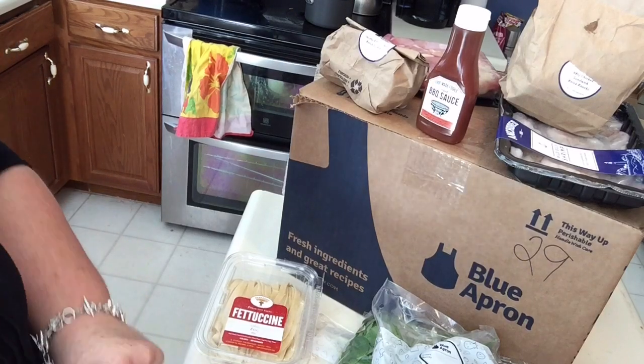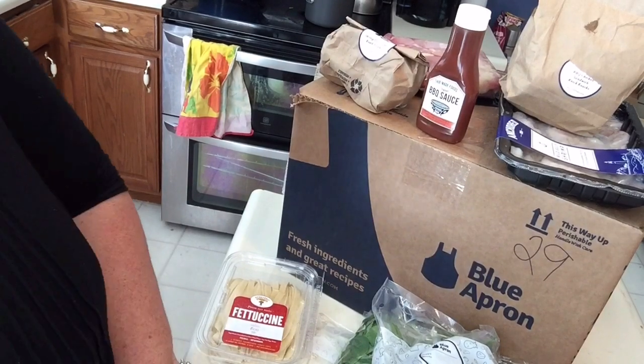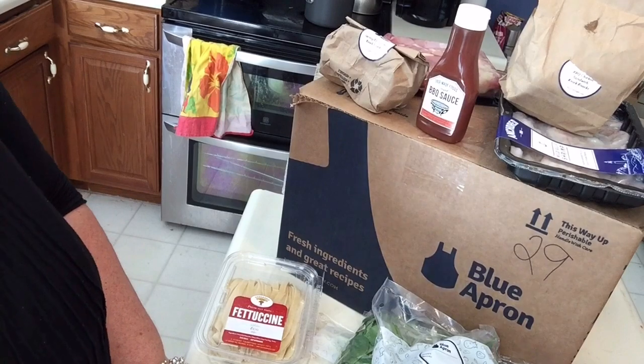I don't even remember how much it was, but there's a discount if you go online — they'll just give it to you, I didn't have to ask or anything. I will let you know how it turns out. Thanks for watching. Bye-bye.